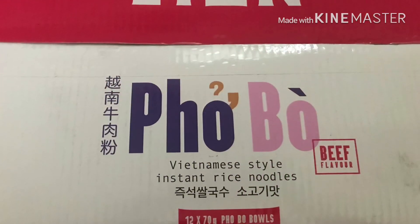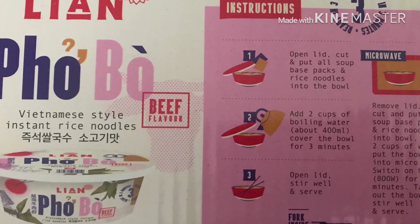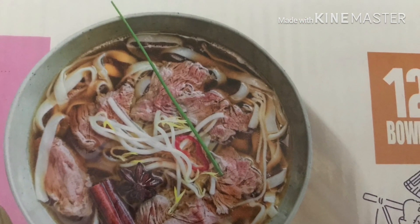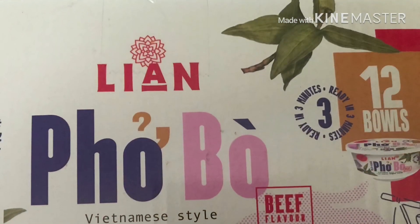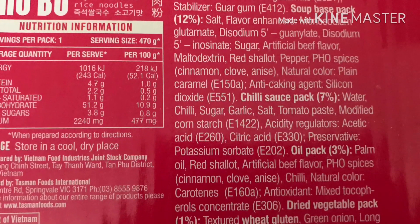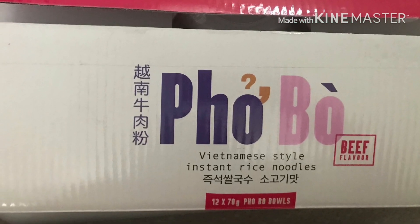I'll be doing a review today, tasting it and letting you know what I think about the product. This is the big flavour — it's a Vietnamese style instant noodle and it's ready in 3 minutes.